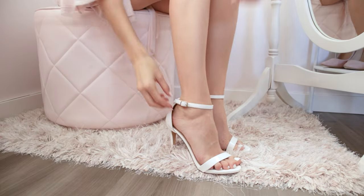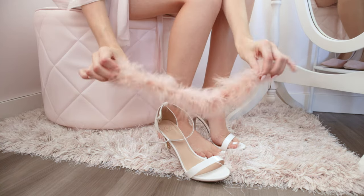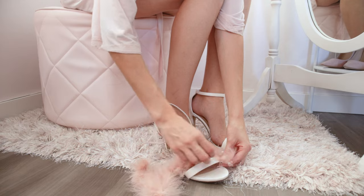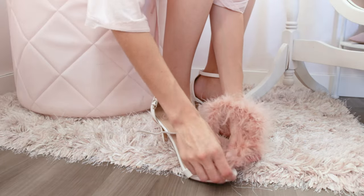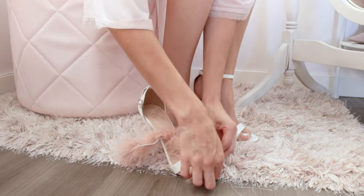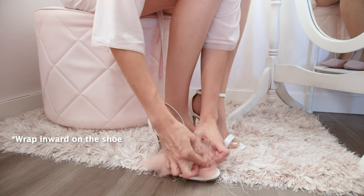This next one is one of my favorites, and all you'll need is a little bit of a feather boa or feathers from the craft store or AliExpress. When you wrap the boa on, make sure to angle it slightly inwards and then go back to the outside so you can wrap the boa over the top and then continue wrapping across the front of the shoe.